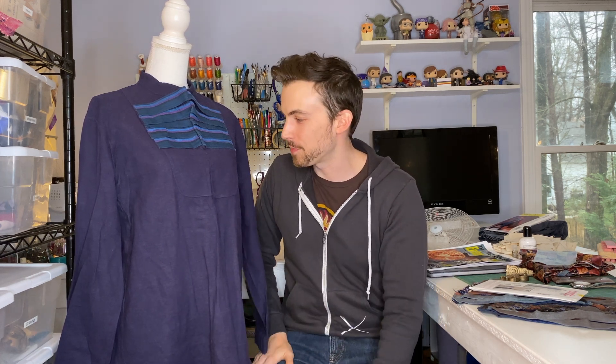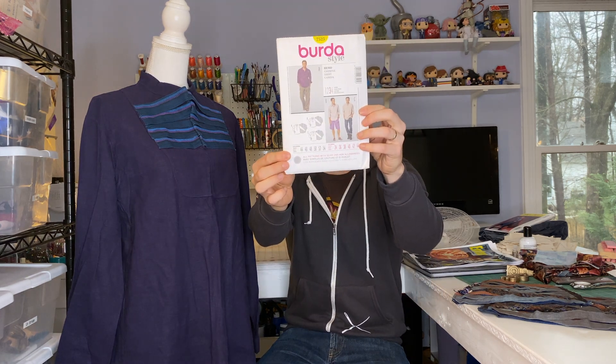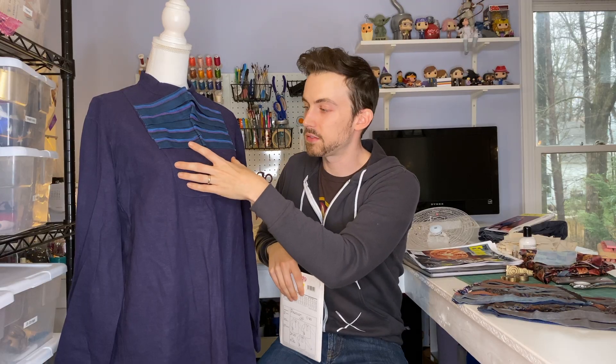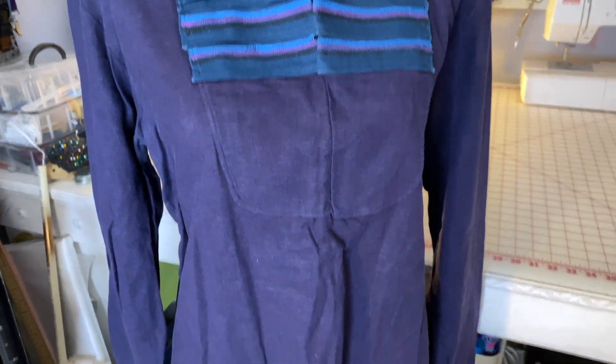Here we are at the base layer of the costume — the under tunic that he wears underneath all the other layers. We have a couple of reference images of what this shirt looks like; there's one from Infinity War where Benedict Cumberbatch is behind the scenes wearing just the under tunic without all the other stuff on top. For the base tunic I used the Berta Style pattern 7525, and I used View C on the back to create the tunic. The chest piece is really the only part that's visible, with these layers and stripes. I used a purple color — his is more of a blue in the films — but I was really happy with the color of this linen.